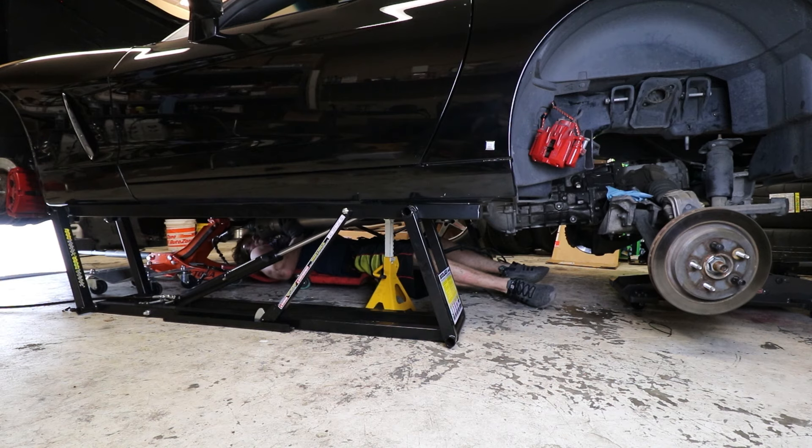What's up guys, thank you so much for joining me today. Today we are starting the clutch install on the Corvette. I did pick up a twin disc clutch from Monster — I'm excited to show you guys that here in a little bit — and I did get a rebuild kit for the torque tube.